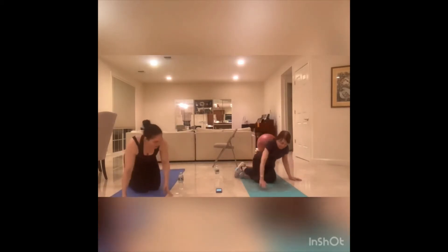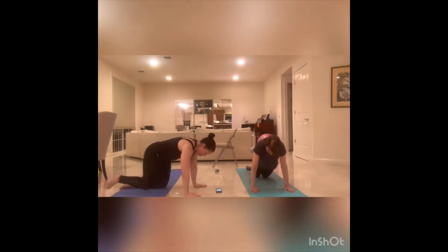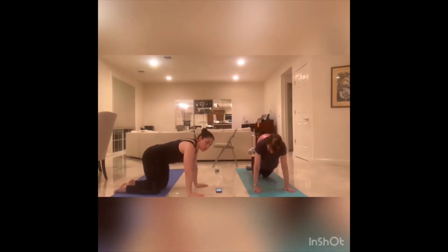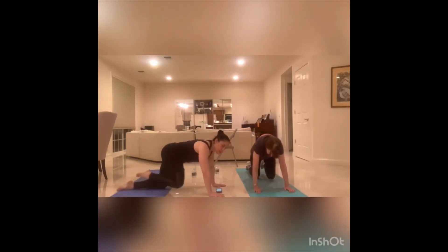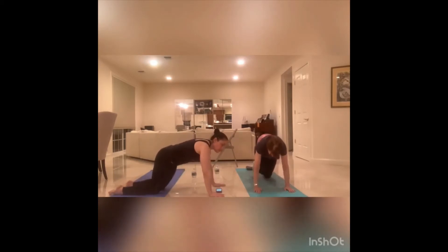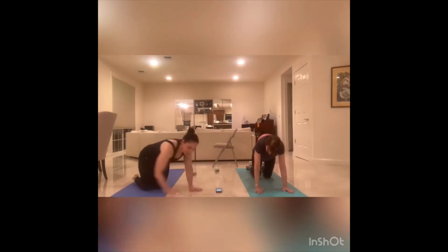We're going to come into a plank position. Options here — same options we talked about. You can either do a full plank, do this on all fours, or find some place in between to challenge yourself a little bit more, you can come in front of the knees. This might be a little challenging for this move because we're going to be pulling the knees in, so you have to really make room to pull those knees in. Basically we're going to be pulling one knee in, other knee in, and then tap the front with the right arm, tap the front with the left arm. I'm going to be doing that in a full plank position. Get into your plank and let's go.